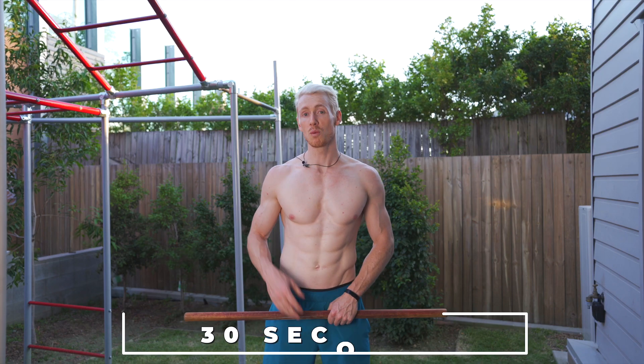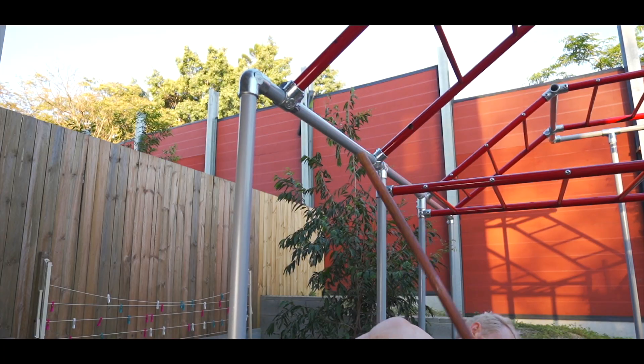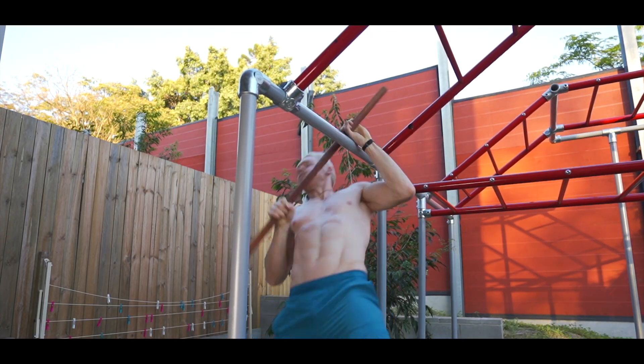The challenge is to do as many balanced pull-ups as you can within 30 seconds. Please take precaution and learn from my mistakes — you are going to smash your thumbs at some point. So be cautious, and do some practice pull-ups before your official attempt.